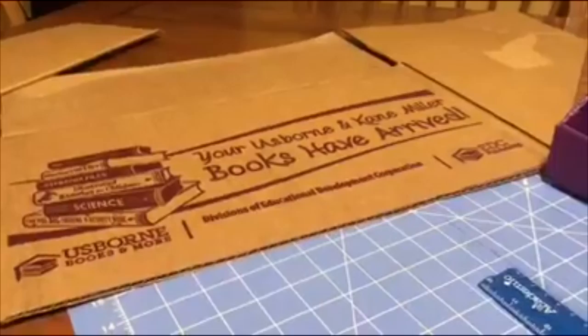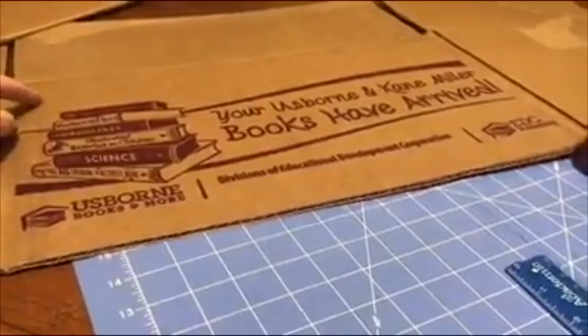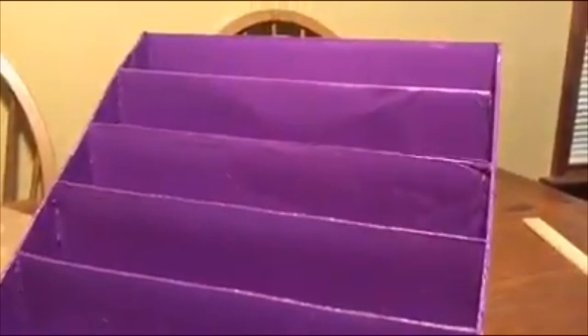My next step is to take this piece and do the ten and a half inch one first. This is your correct width, so you're going to measure up ten and a half inches and cut it, and then this piece will actually be used for the back piece.